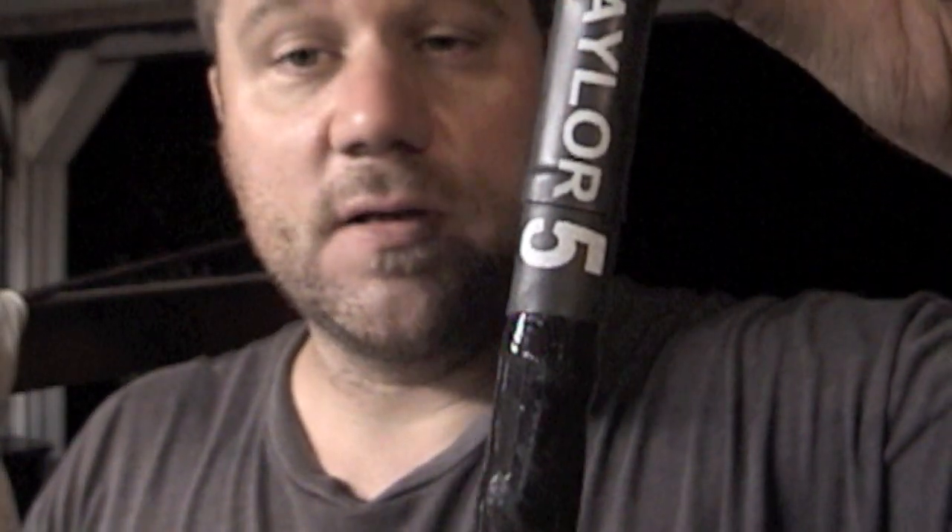I bought some Taylor Thunderbolt 50 spark plug wires — they make a couple different sets. These particular ones are the under-the-header set. You can get over or under the header; I'm going under, so these are a little longer. The cool thing is they're already numbered. One thing to note: they include silicone — use it. Take a cotton swab, dip some in, and smear a little in the boot on each end.